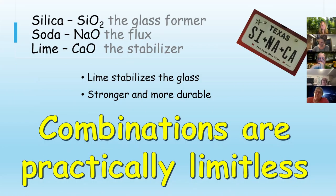The combinations of these ingredients are limitless. There is no exact recipe — there's a percentage, and you can vary the percentages of the silica, soda, and lime to get different characteristics to show up in your glass.